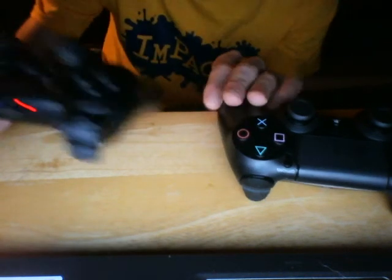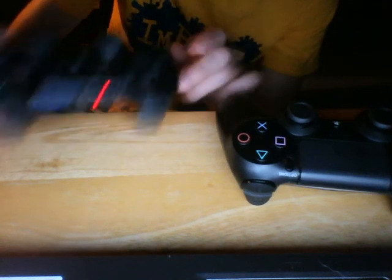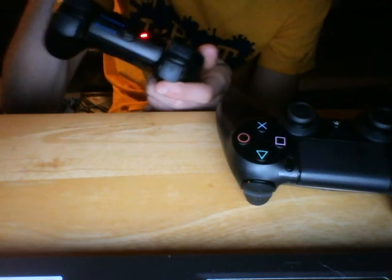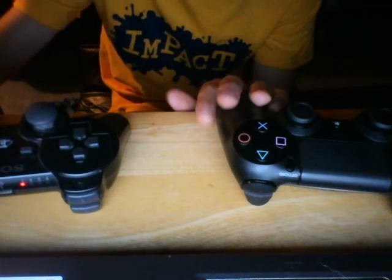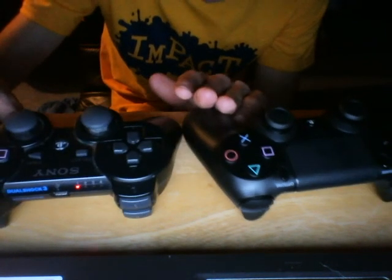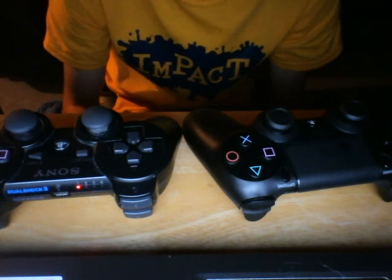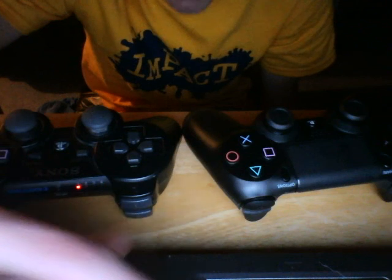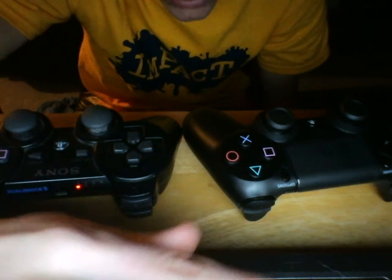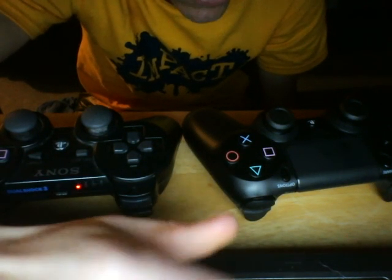The curves are nice. It feels a lot slicker. I like it a lot. I really recommend getting the PlayStation 4. That is it everybody — thank you for watching. Make sure you please like and subscribe if you enjoyed, and I'll see you guys on my next video.